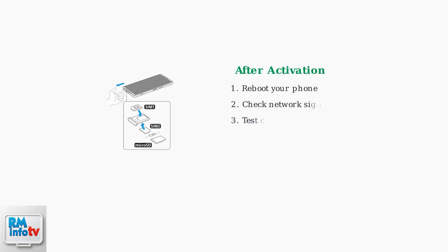After activation, reboot your phone to ensure proper network connection. If you encounter issues, there are several troubleshooting steps you can take.